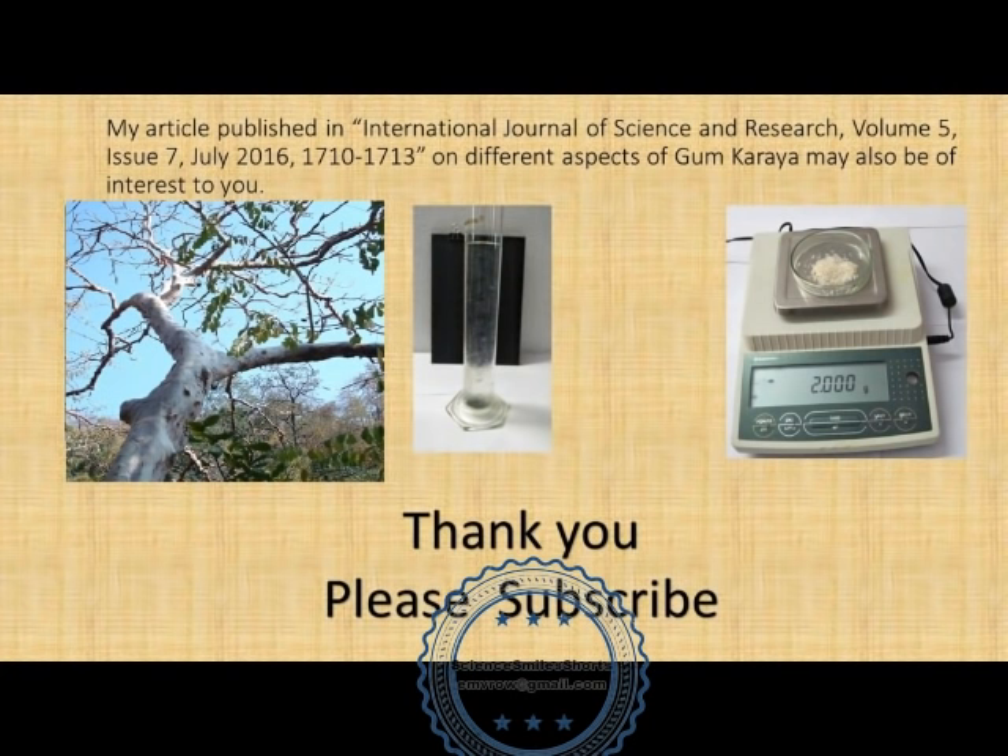I hope you liked the video. I gave reference to one of my publications on this subject, which may be of interest to you, shown at the top of the slide. Thank you for watching the video and please subscribe.